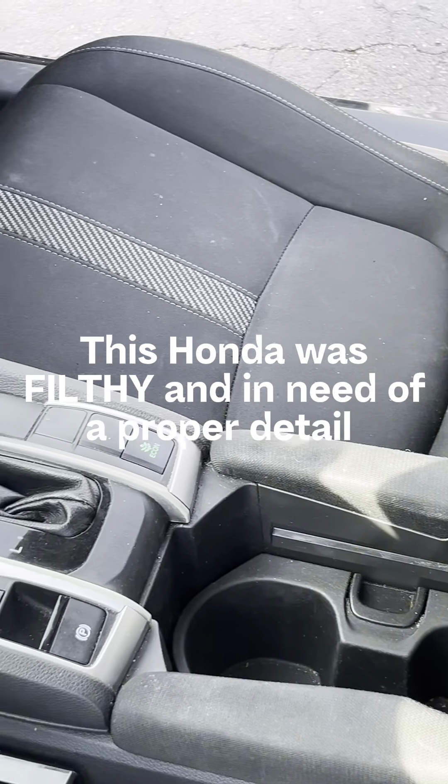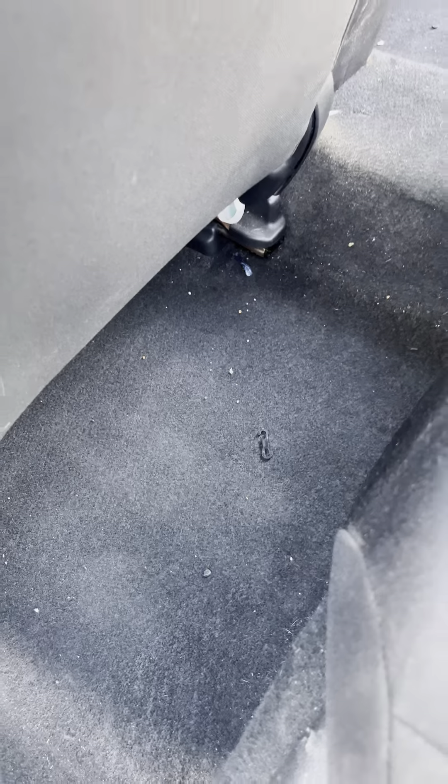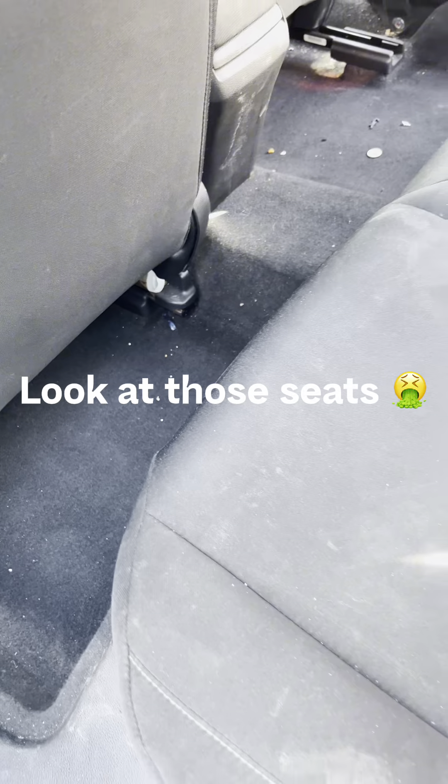This Honda was filthy and in need of a proper detail. Look at those seats.